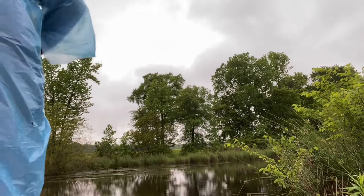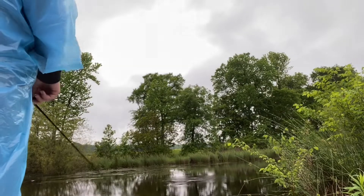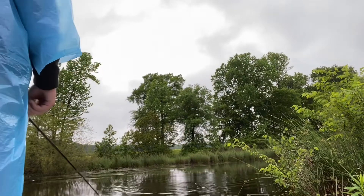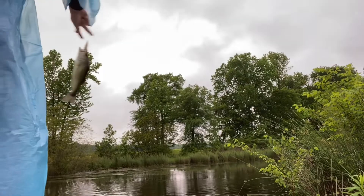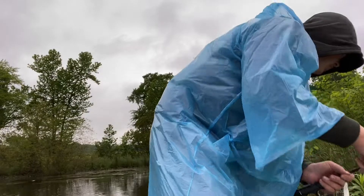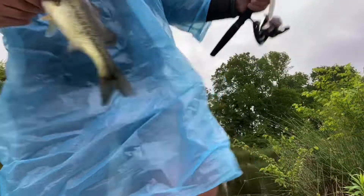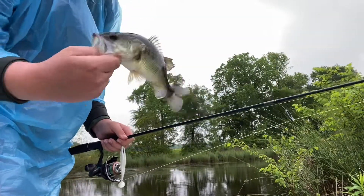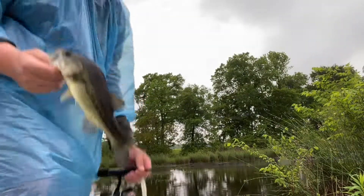Oh, he's trying to jump! There he went — I know he was looking at me. Another little good bass. Nice looking bass. I'm gonna get right back.